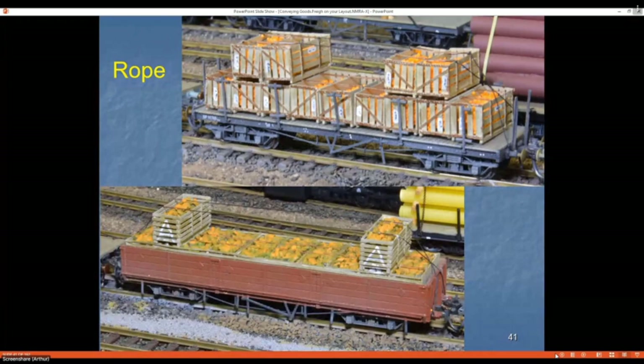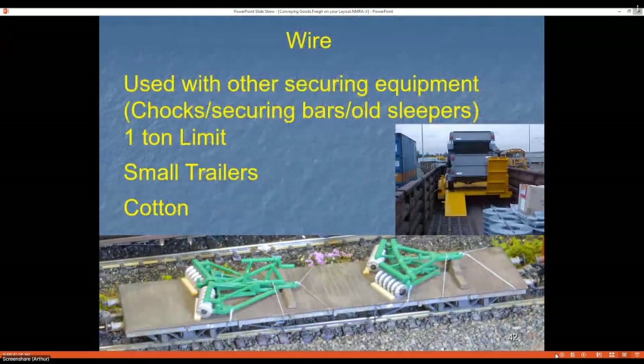On the top wagon there's a load of oranges from Woodland Scenics, and the bottom is pineapples — I cut long-grain rice and painted it orange with dabs of green for a just-picked look. However, my geckos that look after the layout after dark think it's a deluxe meal, so I'll have to redo it. Wire is often used for small loads to unitize them or for light loads to secure them to the wagon. I use cotton here too, going for silver rather than black to represent good old number-eight wire.